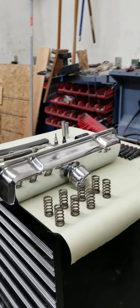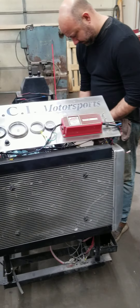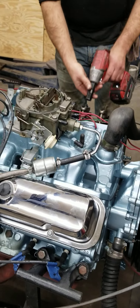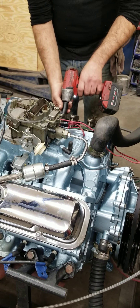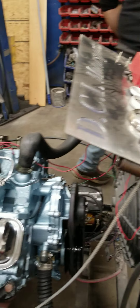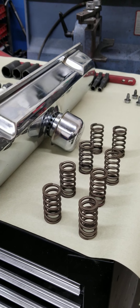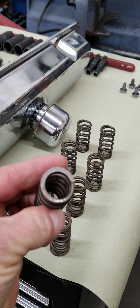We just got this 67 GTO 400 on the run stand and we broke in the camshaft here last week — actually Monday this week. What we do is we don't put the inner valve spring in these engines to break the cam in with a flat tappet cam, because if you do, you have a chance of scuffing the camshaft with a lifter because of the spring pressure. So we leave the inner spring out, which is the smaller spring of the valve spring setup.